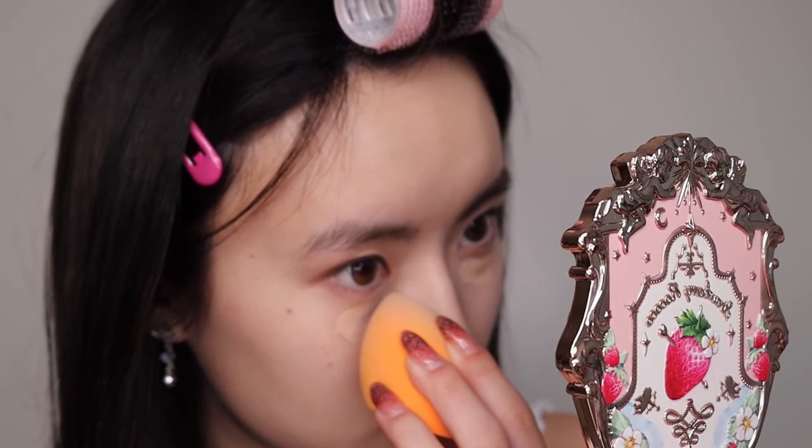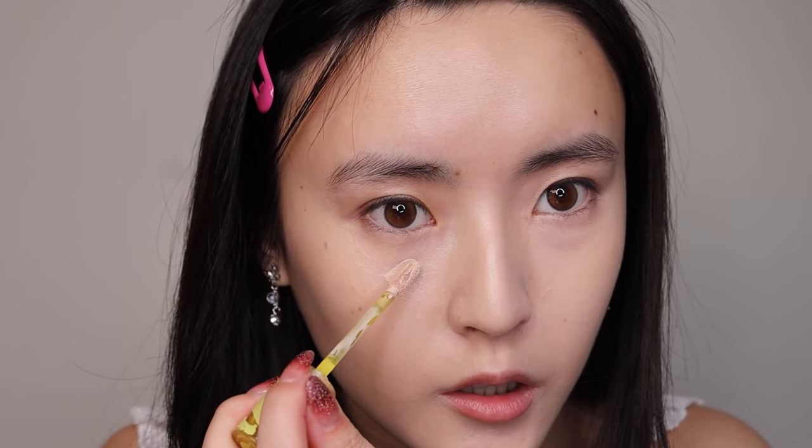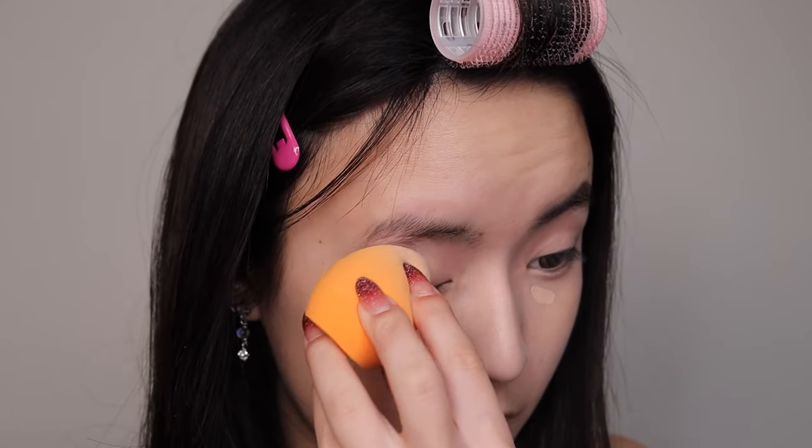I'm gonna let the concealer under my eyes dry for a minute before blending it out, but on the rest I'm gonna go ahead and blend it out first. I'm gonna do a second layer just where the darkest part is. I'll use the leftover concealer on my sponge to conceal my eyes a little bit.